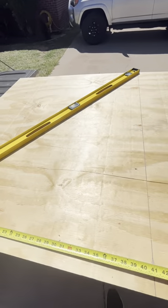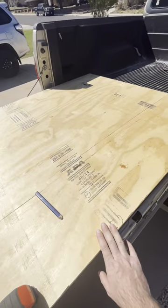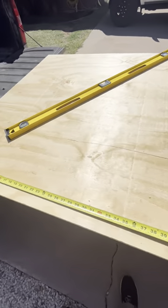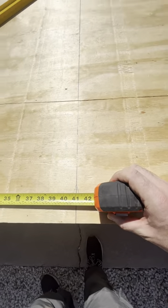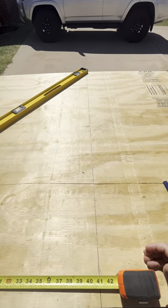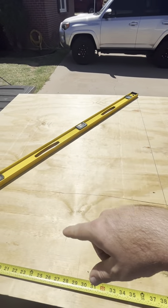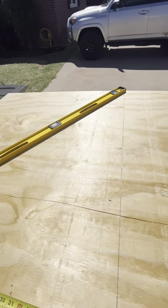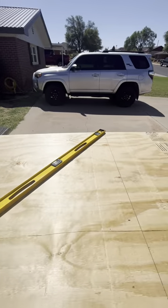Starting the building process — I've got a full sheet of three-quarter inch plywood with a smooth side on one face. I marked 41 inches for the length cut, then 43 inches for the width. Then I'll put the braces on it, carpet it, and get it installed in the 4Runner.